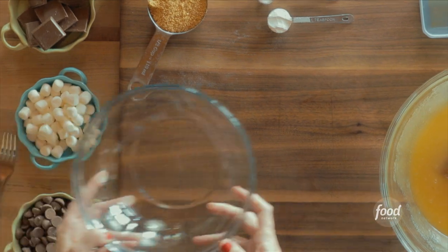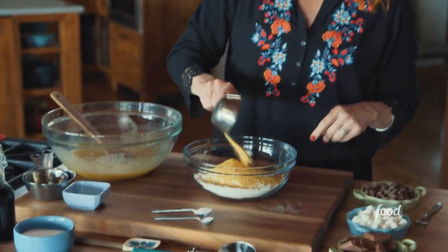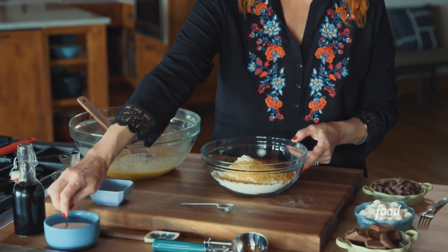So that's the wet ingredients. For the dry ingredients, it starts with flour, of course. And I love this ingredient: ground graham cracker crumbs. Can't have s'mores without graham crackers. And then baking powder, baking soda, and salt.